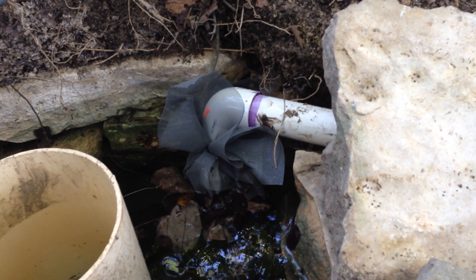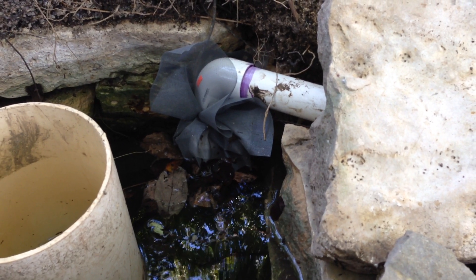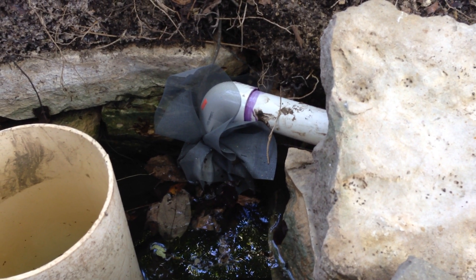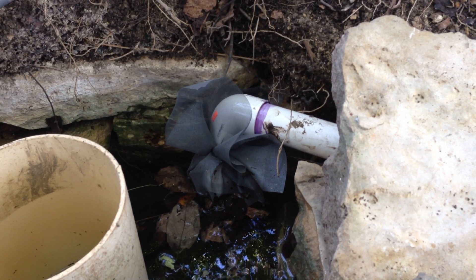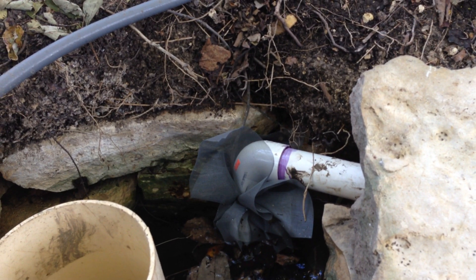And how far are you pumping up? Good question. The tank that we're filling is probably 20 or so vertical feet and — probably six, seven hundred feet linear. So this water is doing a lot of work.